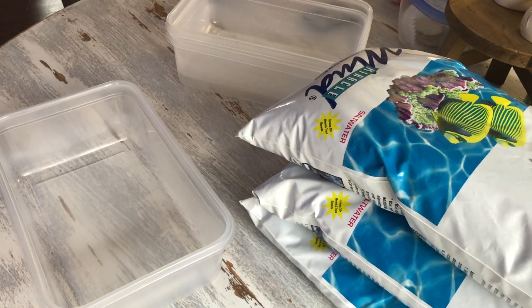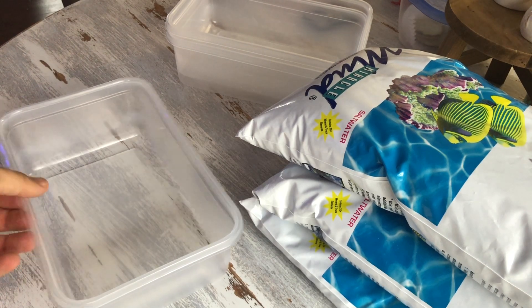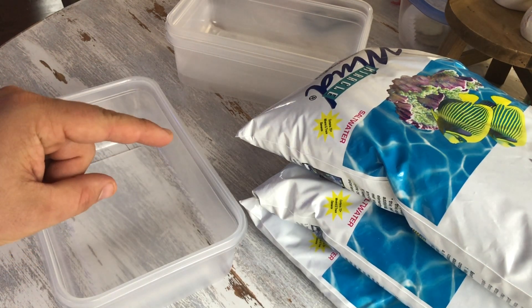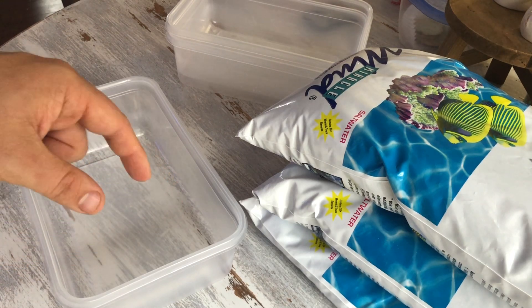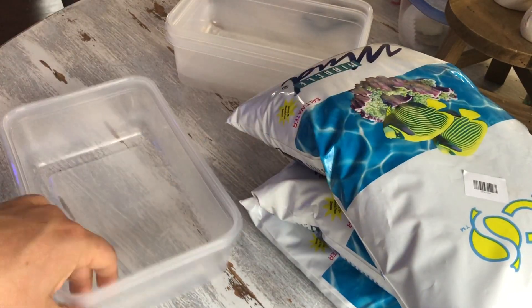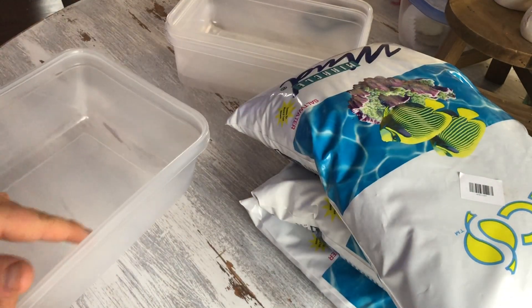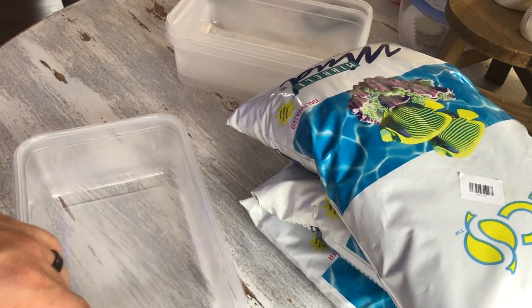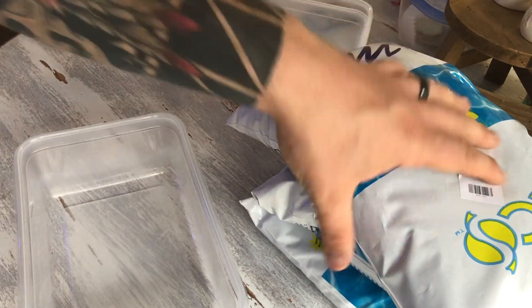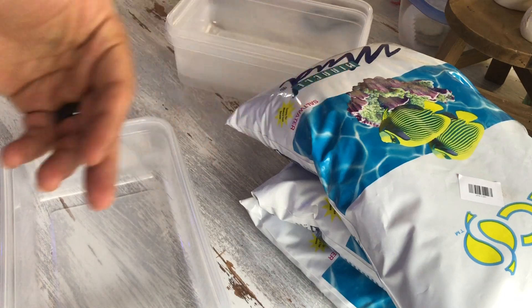Brief intermission while I clean the sump out. I didn't realize there was going to be so much detritus versus water that the shop-vac would take out, so I'm having to make salt water to compensate. I want to see how much one of these 10-pound bags fits into one of the Tupperware containers. Hopefully 10 pounds fits in one, but we'll see. I'll finish cleaning the sump out and then go ahead and put these in.